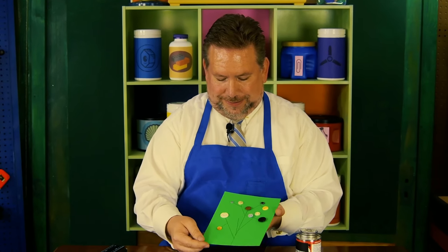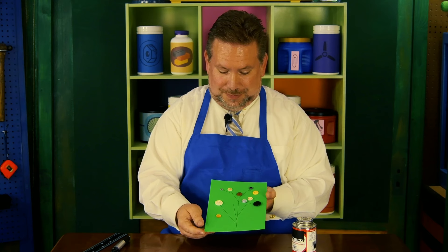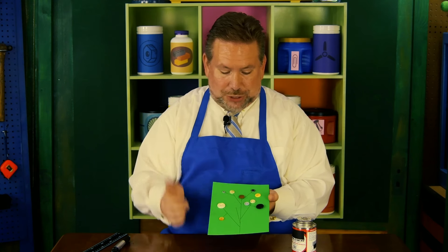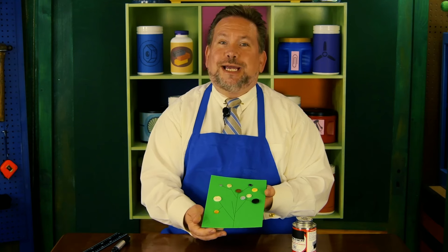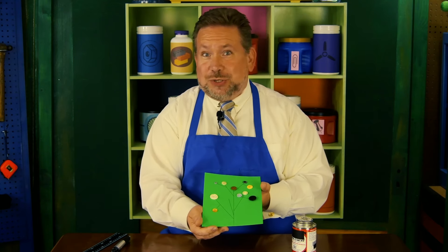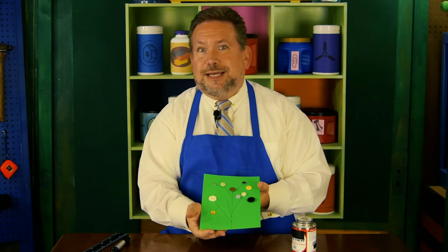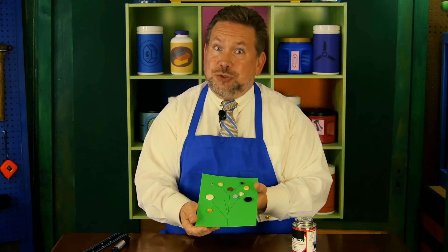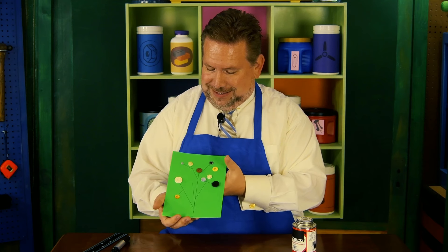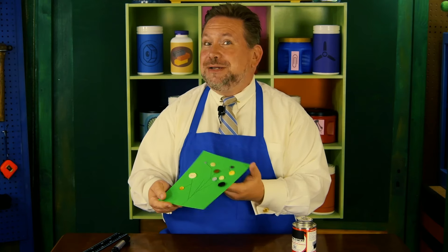But what do you think? Our very own button art that we made ourselves. We could call this a button tree, or it could just be fancy buttons with lines. I hope you'll take a little time to make some button art. Yours might be different than mine — in fact, it will be different than mine. Even if you tried to copy this exactly, it would be slightly different. That's the beautiful thing about creating: each creation is unique, each creation is different. I hope you'll take a little time to make some button art this week. I'll see you again soon for some more creating. Bye!